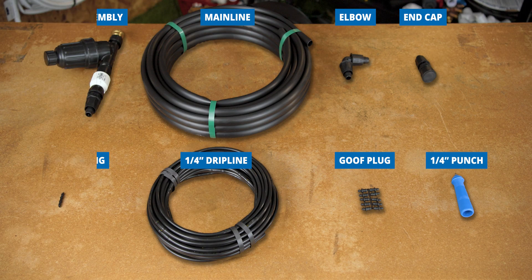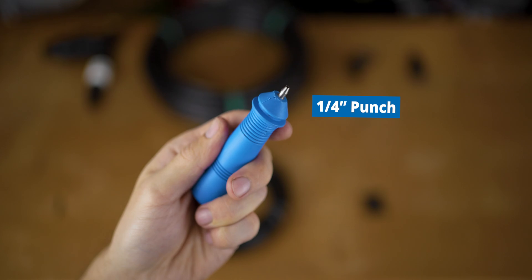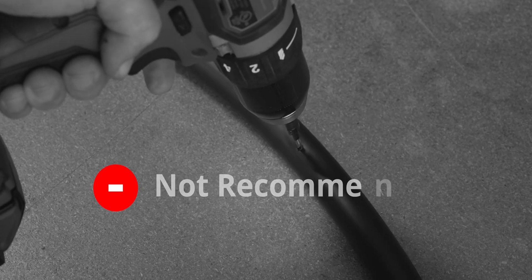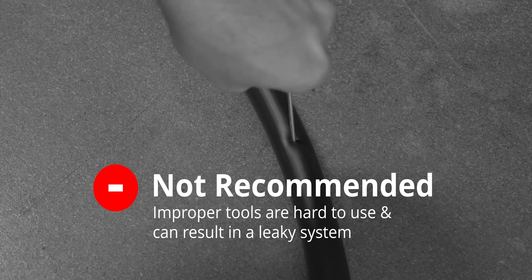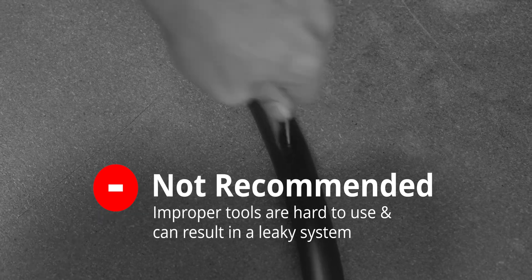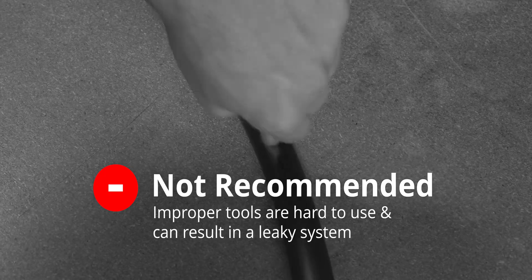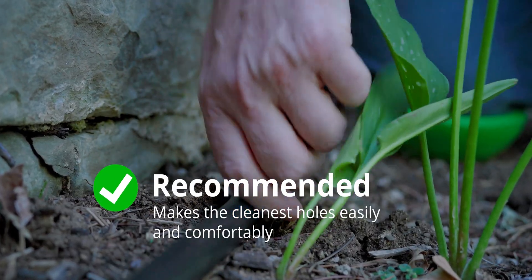And finally, we've got our quarter-inch punch. The quarter-inch punch is used to make holes in our mainline so we can push in our quarter-inch coupling. Technically this might not be strictly required since some people use drill bits or landscape staples of a similar size, but I do recommend the punch because it's guaranteed to make the exact right size hole for those quarter-inch couplings, and it's significantly more ergonomic — a lot easier on the hands.